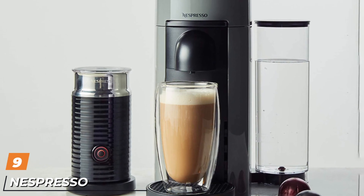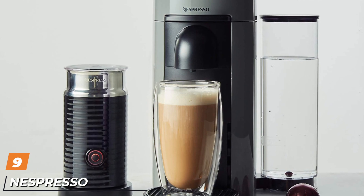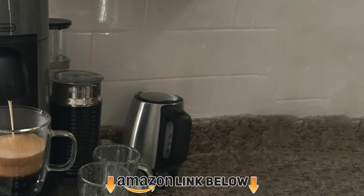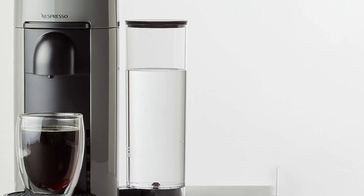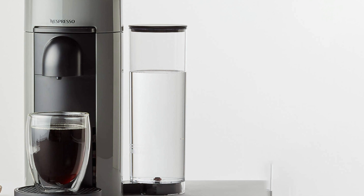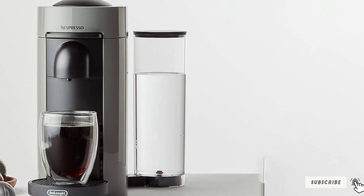Next at number nine, we have the Nespresso Vertuo Plus espresso machine. This is the second machine from Nespresso's Vertuo line. Just like the previous machine, it brews coffee using centrifusion technology, ensuring a perfectly brewed cup every time — just make sure you have the right kind of capsule. The Vertuo Plus has mostly the same features as the Vertuo but adds automatic features, which are pretty slick.